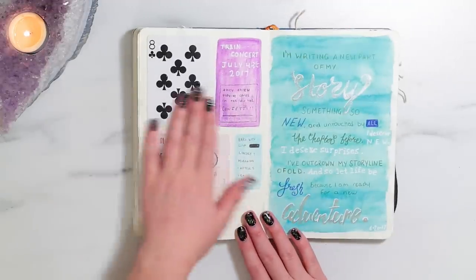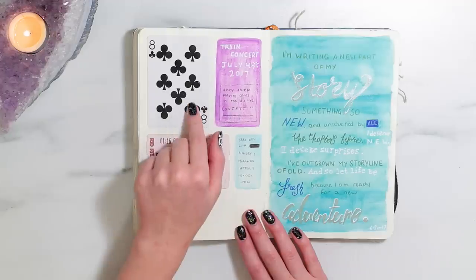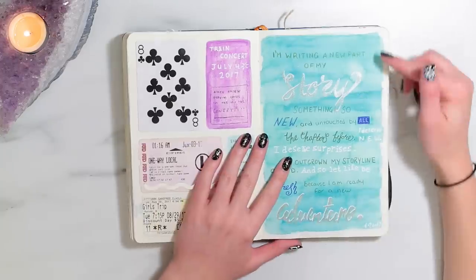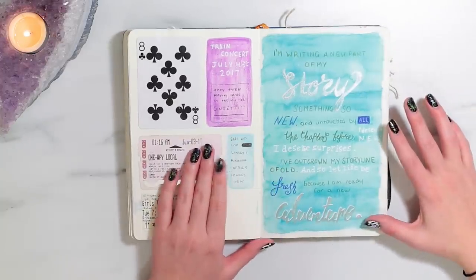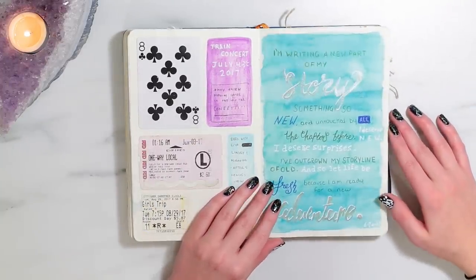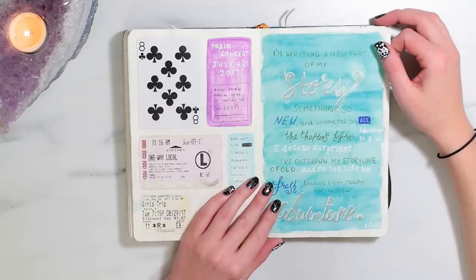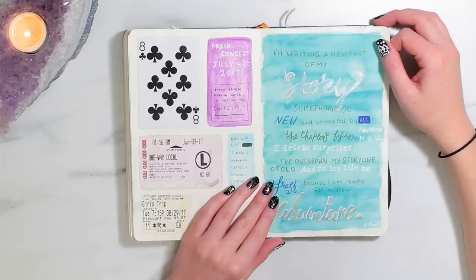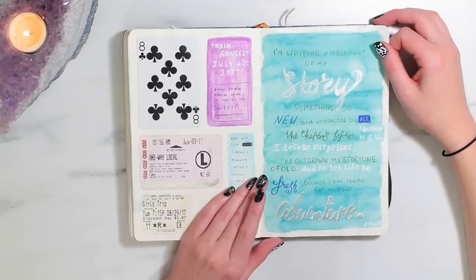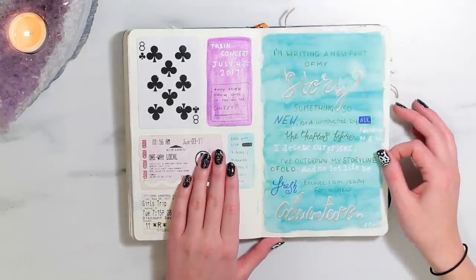So the next page — on the left is some more tickets. I went to the Train concert and they threw like playing cards in the air so I got one. And then this is a quote that I wrote in here and kind of tried to letter — I'm not very good at hand lettering but I tried. It says: 'I'm writing a new part of my story, something so new and untouched by all the chapters before. I deserve new. I deserve surprises. I've outgrown my storyline of old. And so let life be fresh, because I am ready for a new adventure.' I saw it on Tumblr and I really liked it.